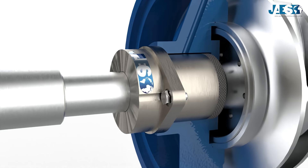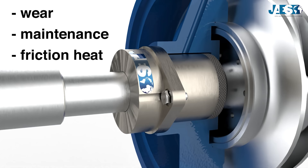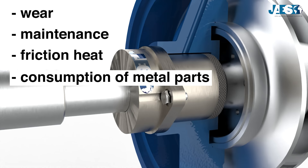In fact, in order to work properly, it has to be pressed against the shaft. This method implies several problems: a huge wear of the packing, its periodical maintenance, and the necessity to use great quantities of water to cool it down because, while making friction,